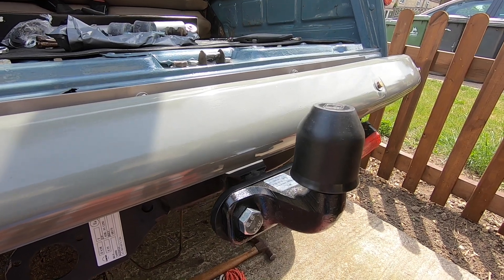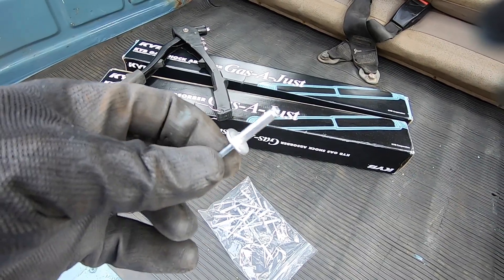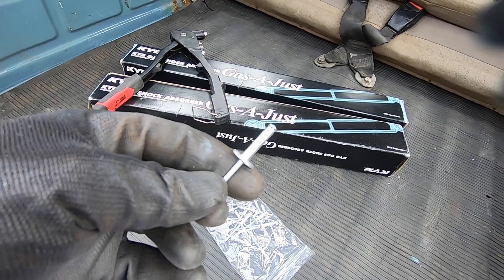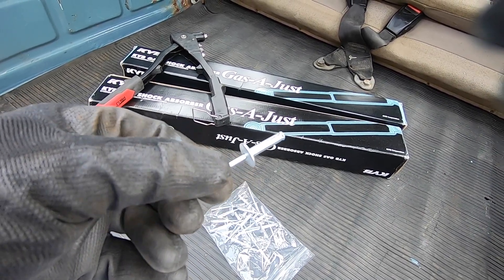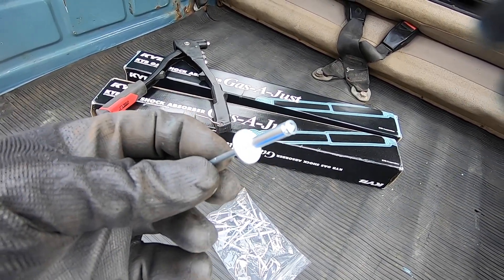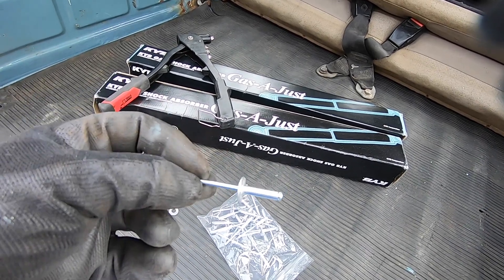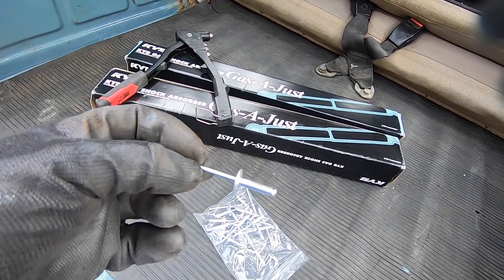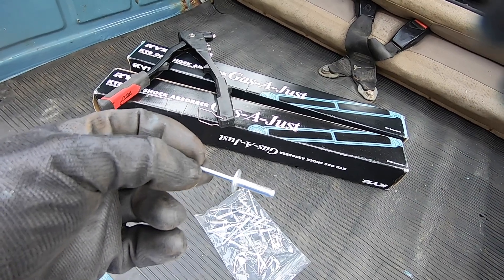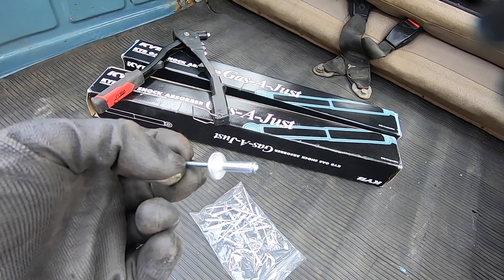I'm going to fit the shock absorbers this afternoon. I've got these new pop rivets to rivet the wing back on - the holes in the wing are quite large now after having several pop rivets in and out, so I've got some pop rivets with a larger flange. I'm going to put some washers on the other side so it makes a nice surface for the rivet to pull back onto, and I'll show you doing that when I put those in.